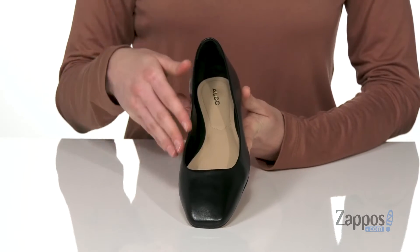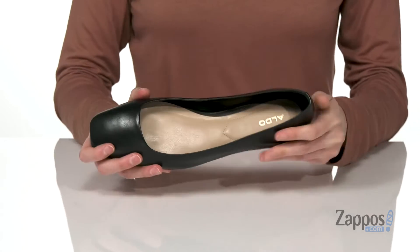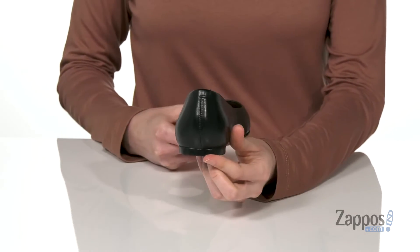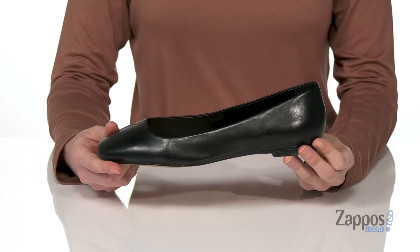It creates the silhouette on the shoe that reminds me of a classic ballet slipper. Inside has a smooth lining and a lightly padded footbed. You've got a textured outsole underneath and a small heel at the back — it's about a quarter inch of lift there — that's gonna make this shoe perfect for work.